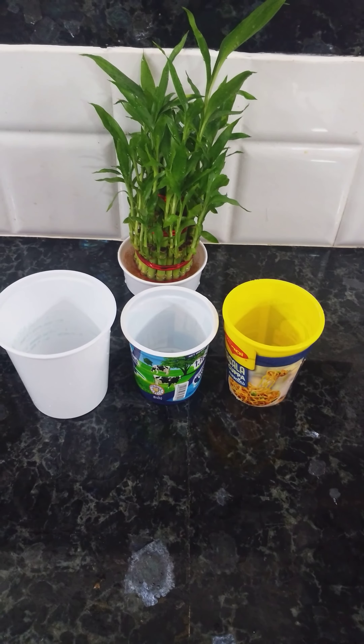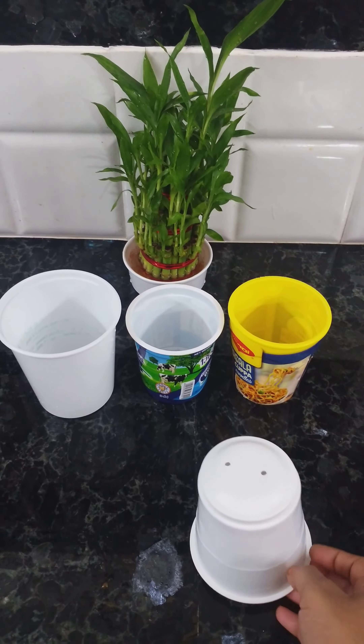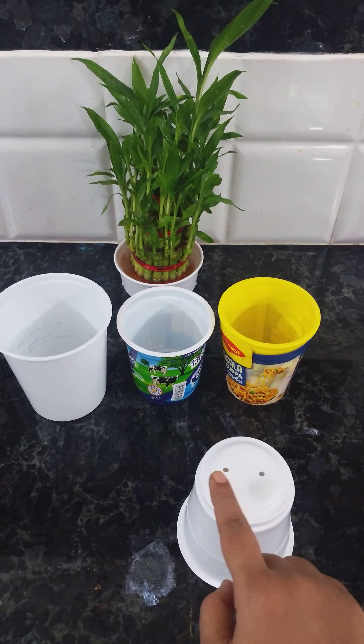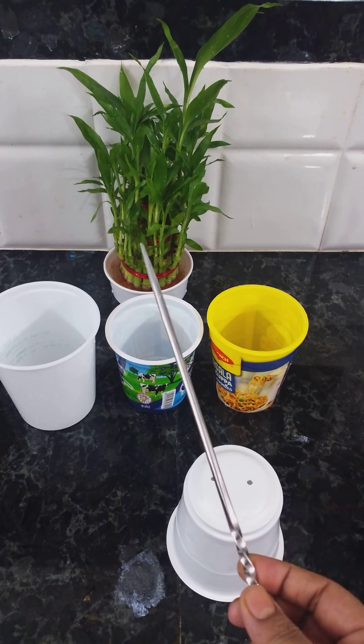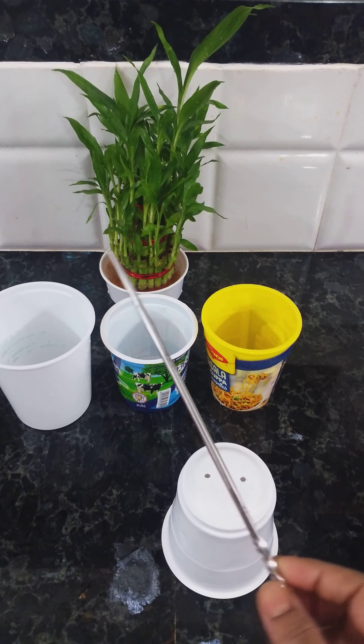Hi everyone, today we are going to see how we are going to transform used containers into beautiful indoor plant pots. For this, first of all, we had to pierce holes at the bottom of the container for water drainage.